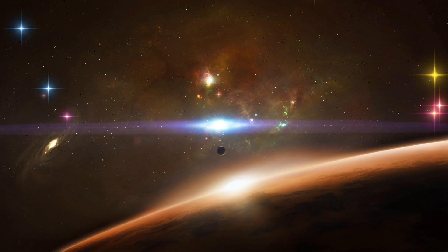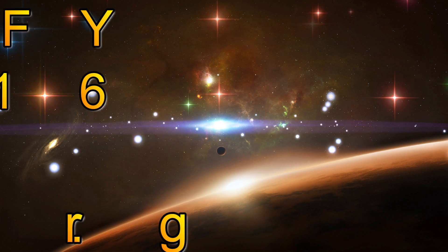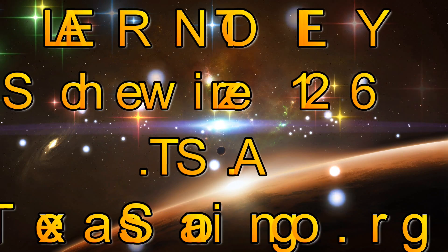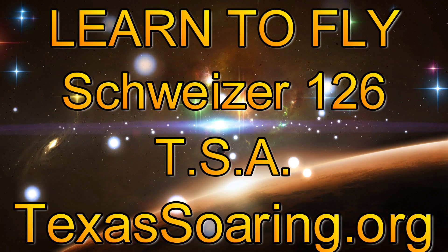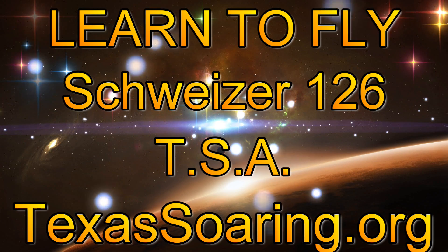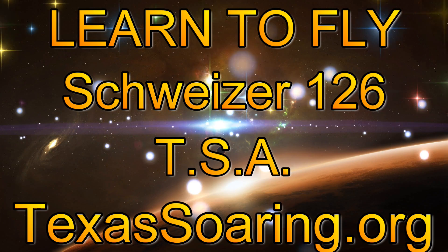I hope you enjoyed this video. Be sure and look us up — just go to texassoaring.org for more information about learning to fly gliders and sailplanes at TSA. You guys have a great day and we'll see you in the air next time. Bye bye!